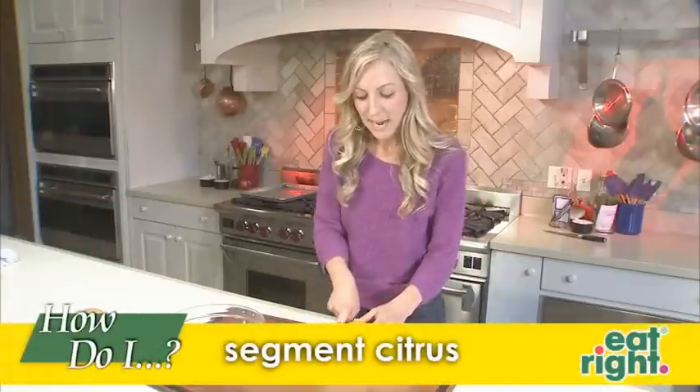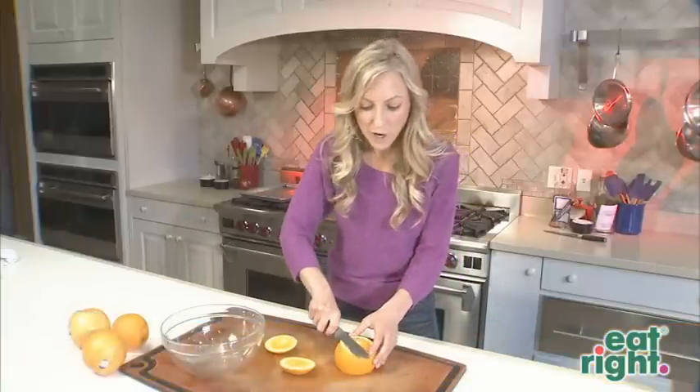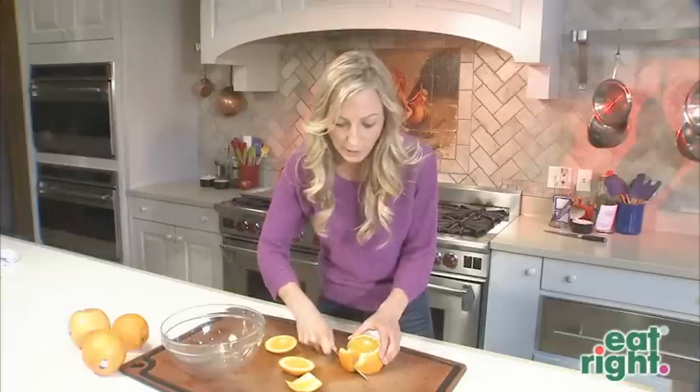Cut a fourth of an inch off the top and the bottom of your citrus fruit, then stand it upright and move your knife along the outer skin to remove the peel and all of the white parts.